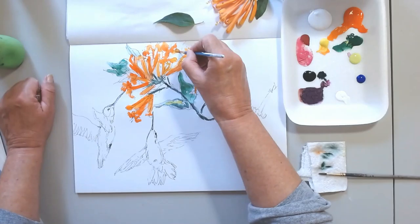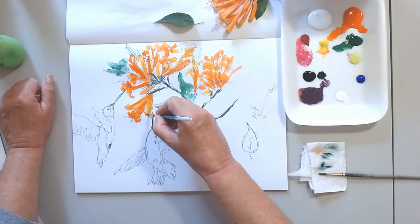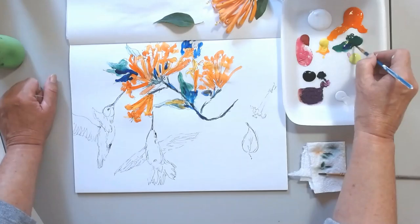So I invite you to maybe give it a try and see how it works for you. I have been painting for about 30 years and I have studied architectural design first. Then I went to School of Visual Arts in New York and I graduated from there.